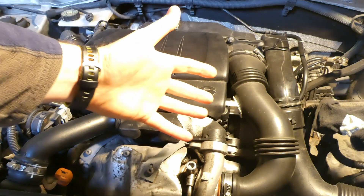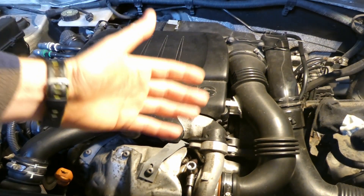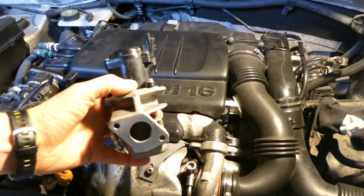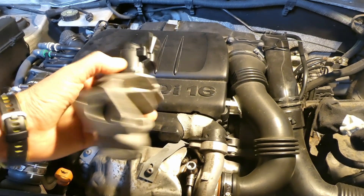I have quite a few videos on my YouTube channel on how to clean EGR valves — from how to get to it and then how to clean it. So this time, this is a video of how not to clean your EGR valve. You have your EGR valve out and you'd like to clean it — so far so good. This is from my 1.6 HDI Peugeot Partner 2007.